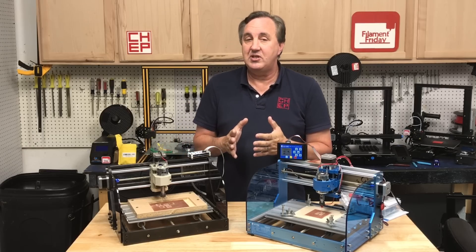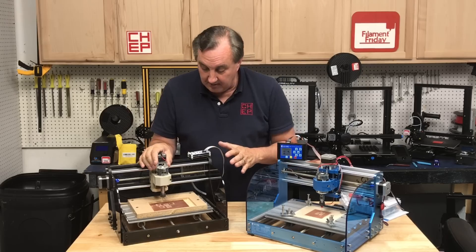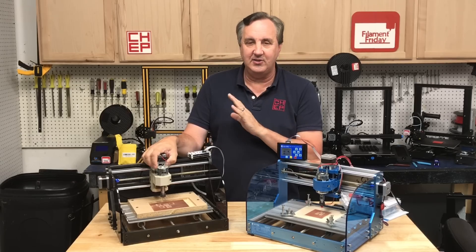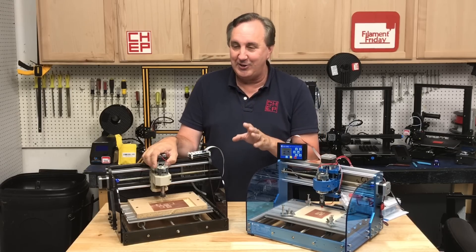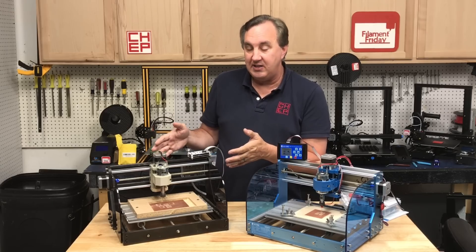My main interest in CNC was cutting circuit boards, and that's where this machine comes in. I've since gotten a Bantam Tools PCB mill — it's fantastic, but it's about a $2,500 machine. I got a closeout unit so it was cheaper than that, but this 3018 is what I originally wanted for PCB cutting.